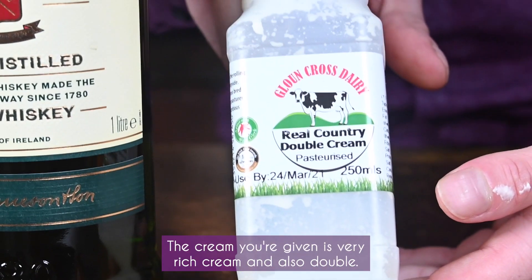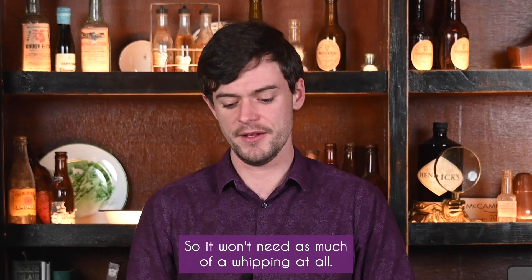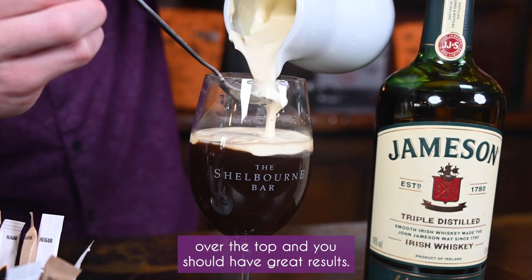Now we're going to get the cream. The cream you're given is very rich and double cream, so it won't need as much whipping at all. You could nearly just put a slight whip and pour it slowly over the top, and you should have great results.